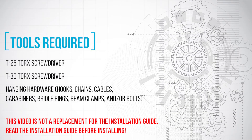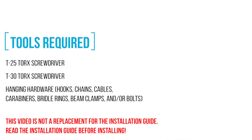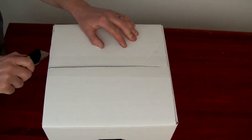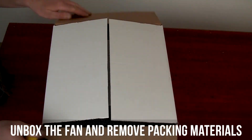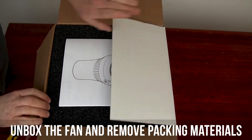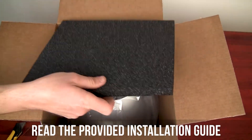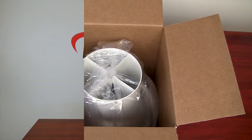This video is not a replacement for the installation guide. Read the installation guide before installing. This installation guide is included with every unit and provides detailed descriptions of mechanical and electrical installation requirements.